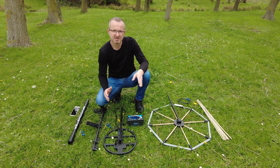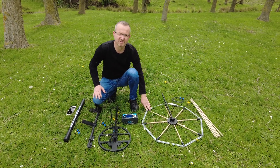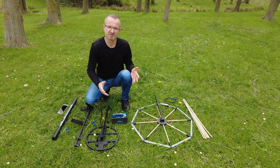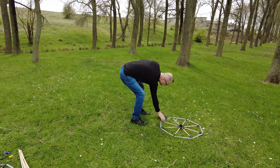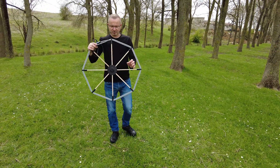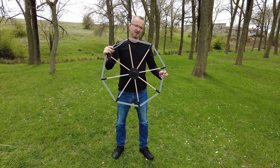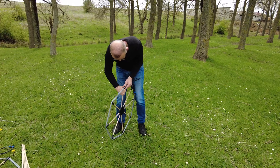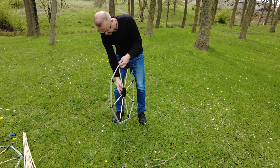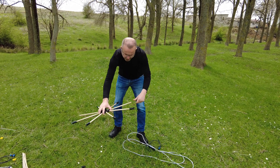Now I want to show you how to convert a 70cm kite head into a 130cm search coil. The 70cm coil is installed here, and there is a cable head connection.